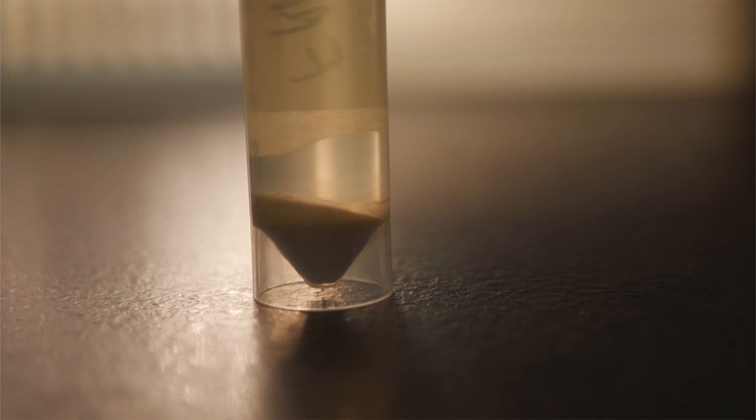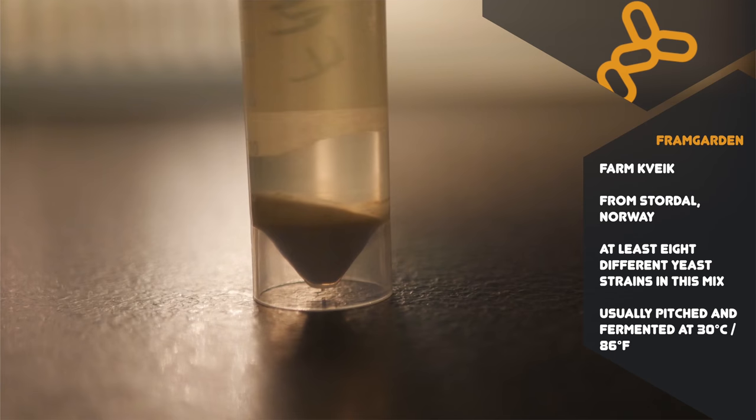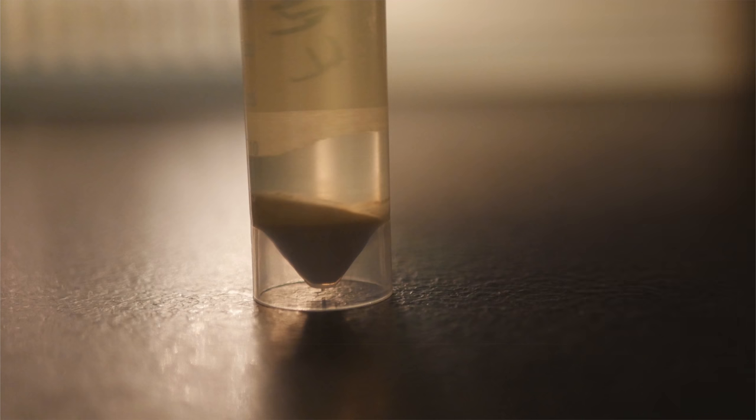Just recently I had a beer plan that would ideally suit Framgarden Kveik. I only had a small amount in liquid form as you can see here, and this has been sitting in my fridge for many months. So to be sure that I would not have any issues with the fermentation, and to preserve my supply of this yeast, I decided that it should be harvested and then separated into both dry and liquid forms.